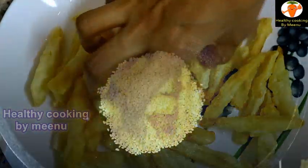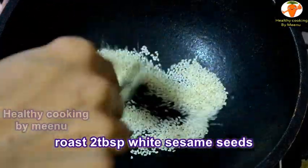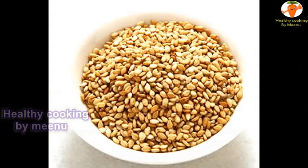Then heat a pan, add two tablespoons of white sesame seeds and roast them well. Sesame seeds are ready.